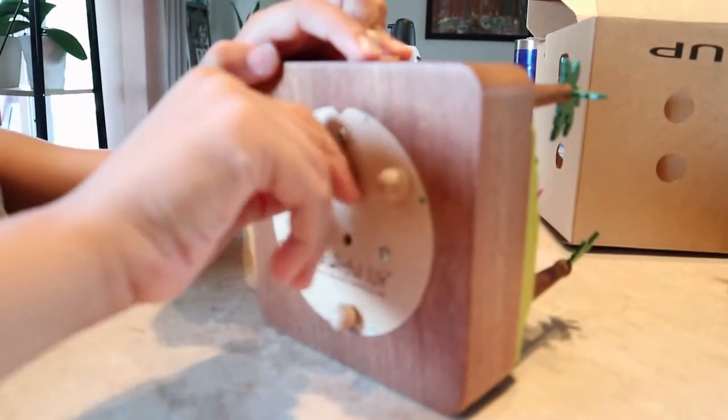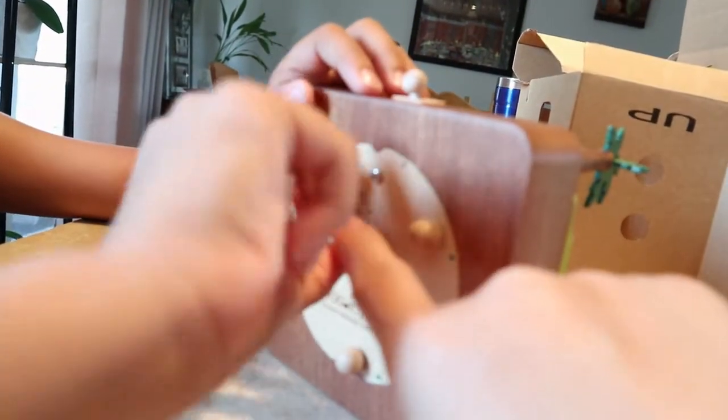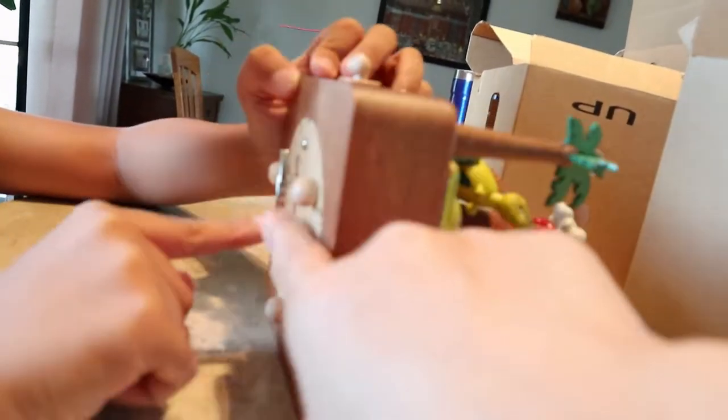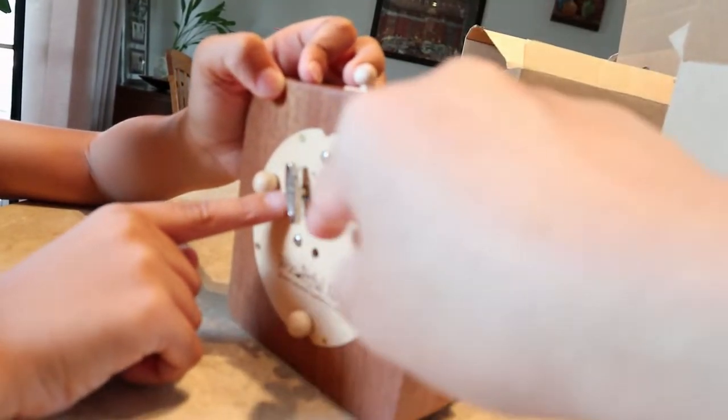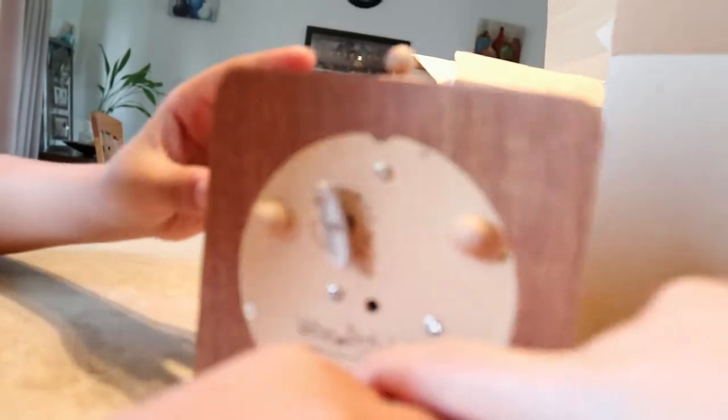It has three balls like that to protect it when you put it on the table or something like that. And here's the little key - you have to turn this around. You have to spin this one. You see the little sign over here to make a sound. And here's a little hole. You have to show them the name.